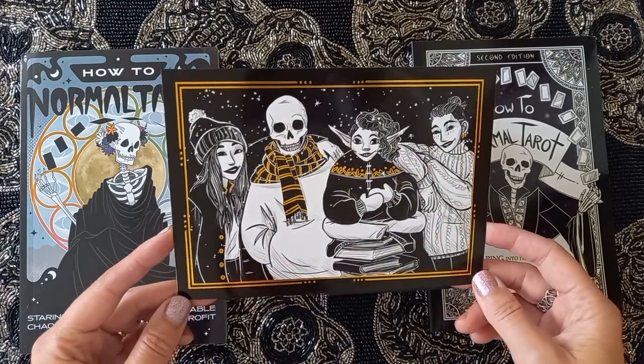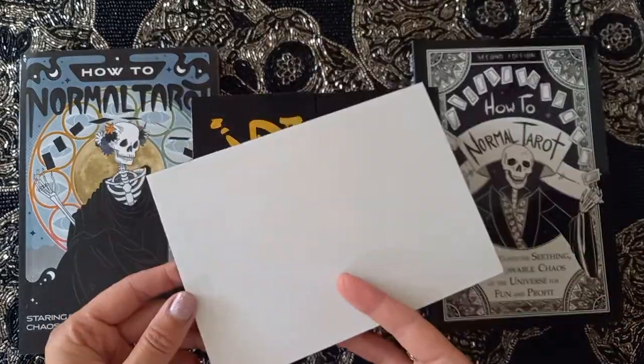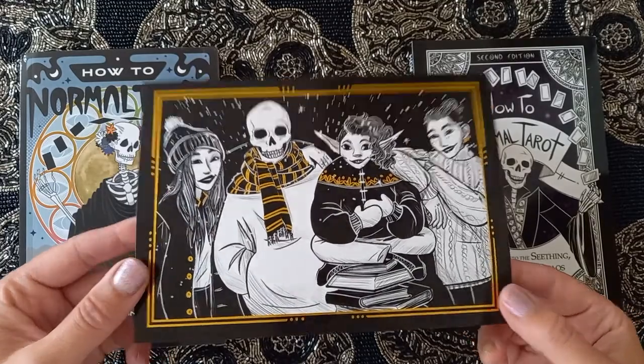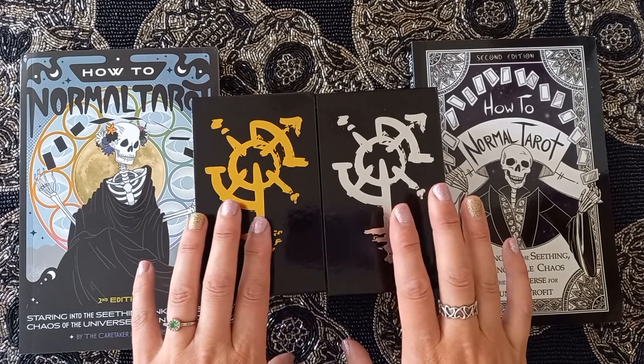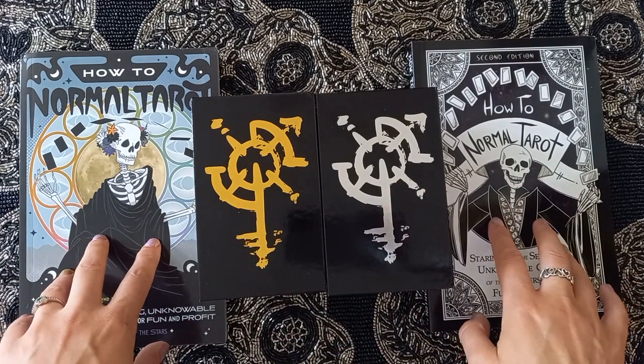It comes with this print because it was on Kickstarter and I backed early — I got this free print. It's got some gold foil on it. They came in gold and silver — you could order either. Deck plus or minus the books, so I ordered the books to go with them.